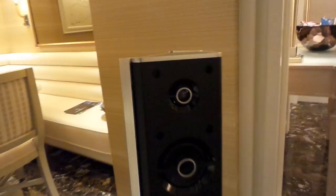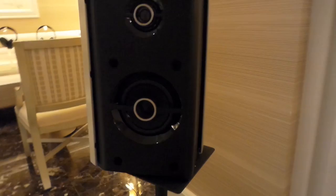Moving over here, you can see the two drivers on each speaker — so you'll have four of these speakers. The bottom driver is actually full range, and the top will handle your highs.